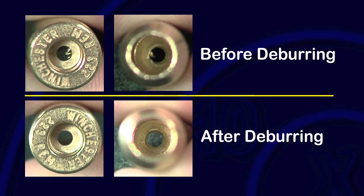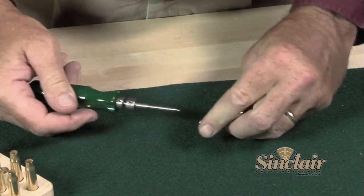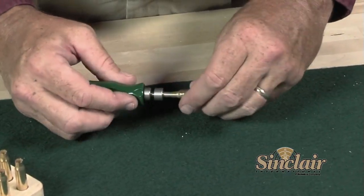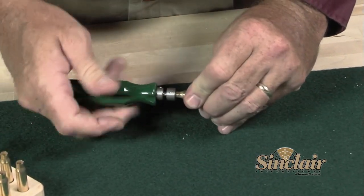The Sinclair piloted flash hole deburring tool is designed to remove burrs inside cases that are left from the flash hole manufacturing process. These burrs can cause inconsistent powder ignition and variations in bullet velocity. The Sinclair flash hole deburring tool quickly removes the burr inside each case with a few turns of the handle and leaves a small chamfer around the inside edge of the flash hole.